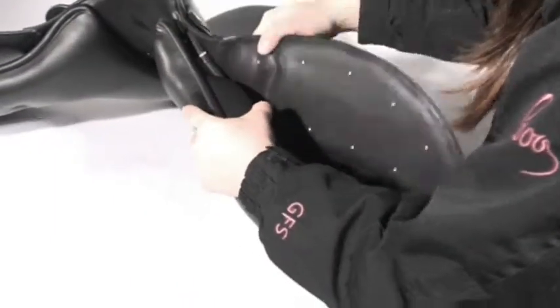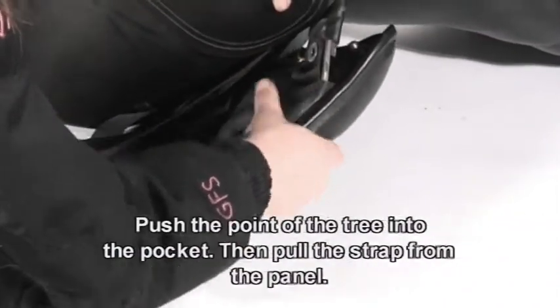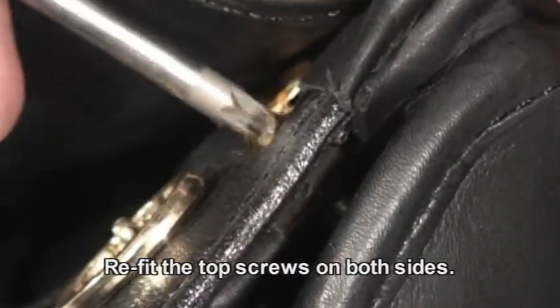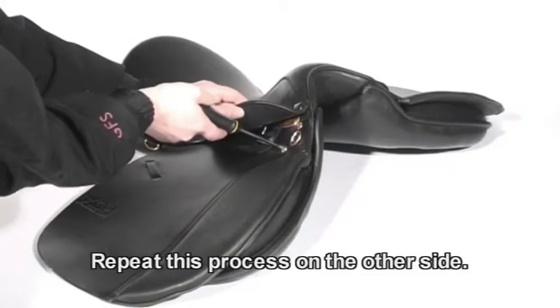If your saddle has a strap attached to the point, push the point of the tree into the pocket as far as it will go. Then pull the strap out from the bottom of the panel. Refit the top screw into the socket. Repeat this process on the other side.